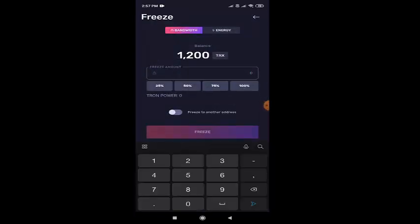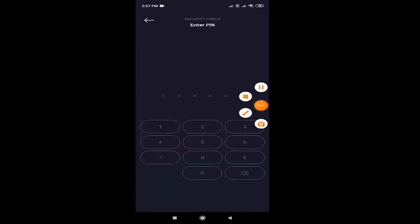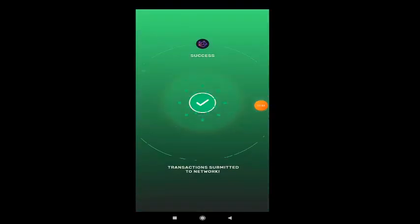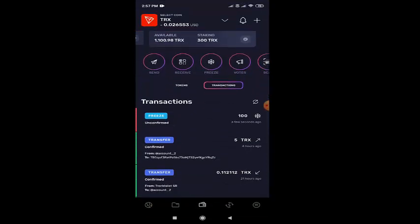In that, please enter the amount needed. For sample, I'll be adding 100 TRX. When you see above, you'll be having bandwidth and energy — two options like that. You can select any of them and you can freeze. After submitting, you have to go to the transaction and refresh the page once. So you'll be having 100 TRX, which is what we freeze now.